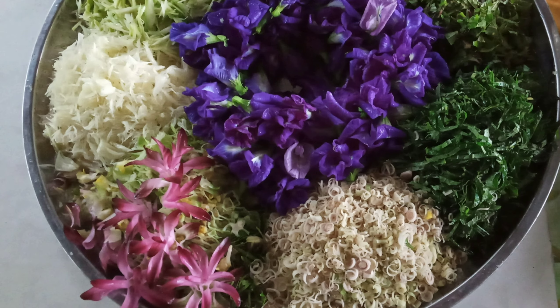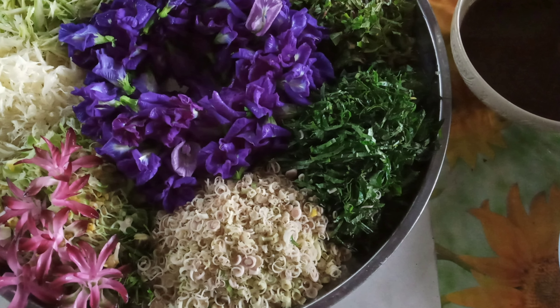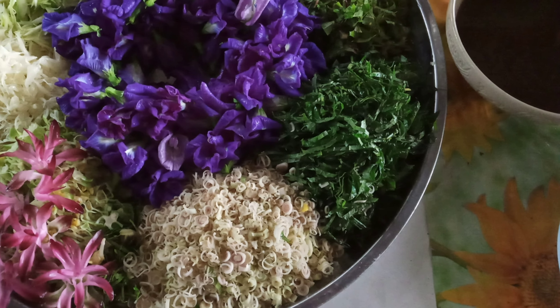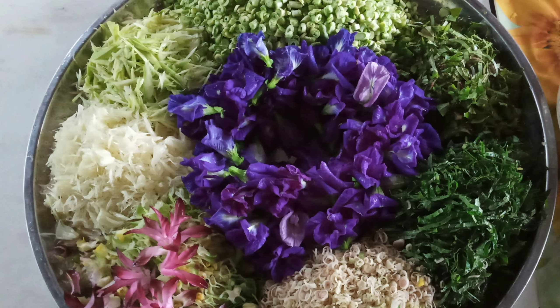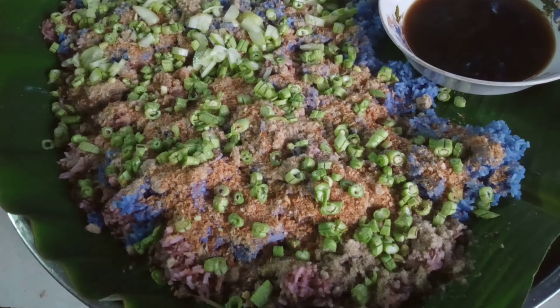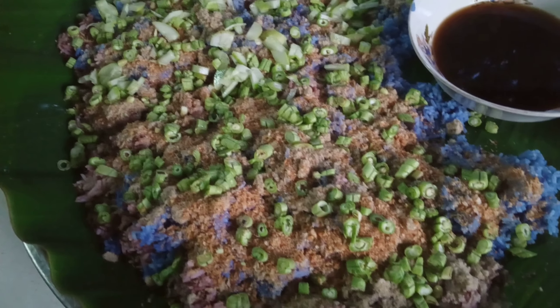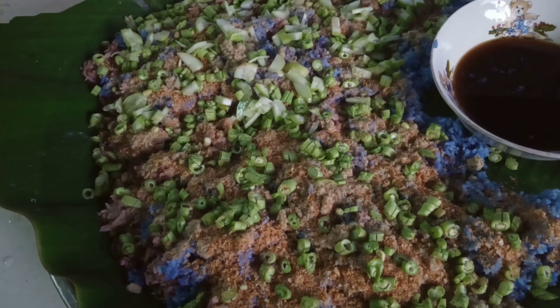Rice salad is a way to eat more than ten kinds of vegetables in one bite. We mix everything together with rice, put the dressing on top just a little bit, and eat. It's so incredible — you cannot imagine how many vegetables mixed together can taste this good. You can't believe it. It's so easy.